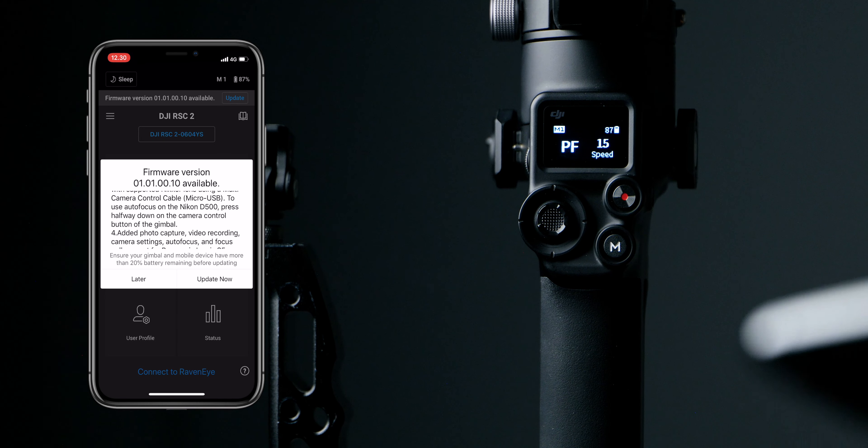Just keep in mind that if you come from a Zhiyun gimbal you cannot undo this. Once you've updated it, you've updated your gimbal. On Zhiyun gimbals you can downgrade if you want to. So just remember: once you upgrade, you've upgraded your gimbal.